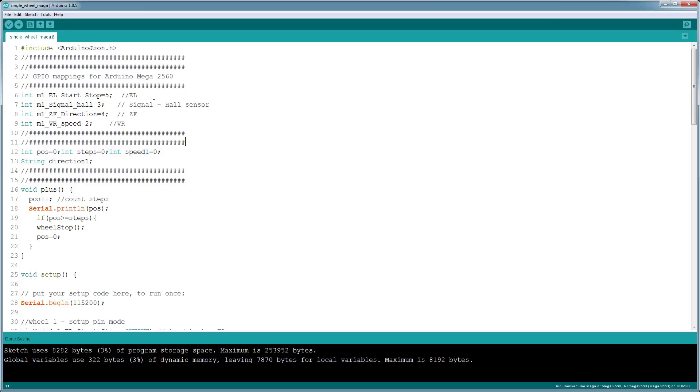I'm going to walk through the sketch to see the pin assignments. I named the variables so you can understand what each pin assignment is doing and what the lettering on the board means. The EL pin on the board is to start and stop the wheel — zero will stop the wheel and five volts will start the wheel. The signal pin detects steps; every time the magnet passes through the hall sensor it counts as one step and tells you how many steps the wheel has taken.